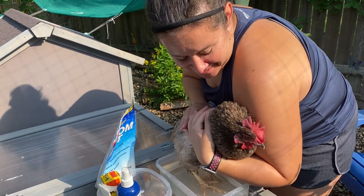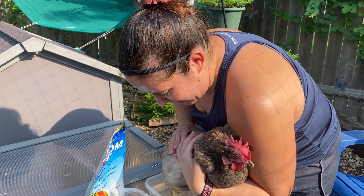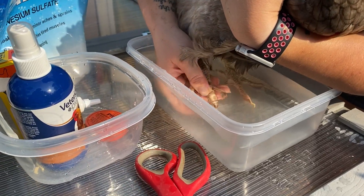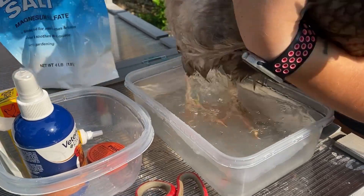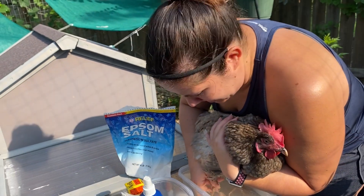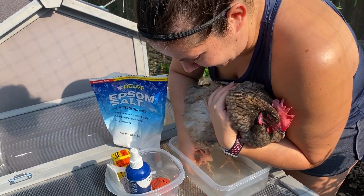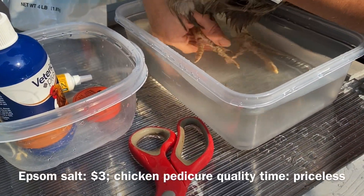Here we are with a less than happy chicken. So this is the first step — I'm soaking her feet, and I'm doing both feet because obviously that's easier. This serves two purposes. Number one, the warm water and the Epsom salts — just plain, no smells, no funny stuff — it's softening the scab and softening that skin so it'll be easier to work with. And I'm agitating her feet, trying to wash them so I can clean everything and really see what I'm dealing with.